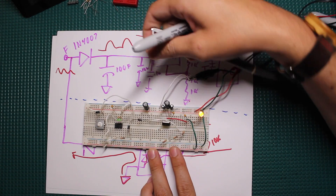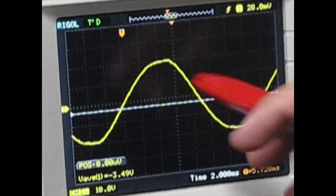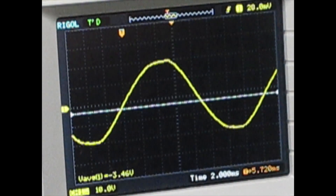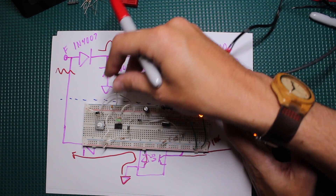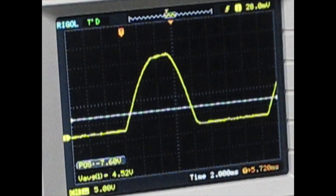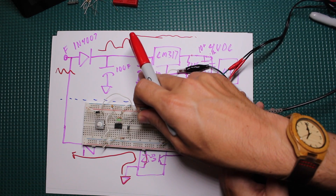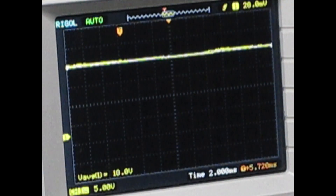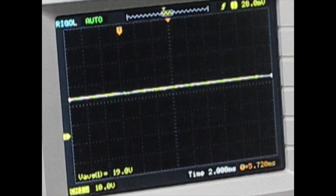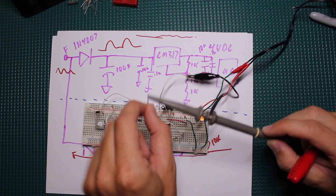Let's look at some waveforms. First, the main AC coming in — we've got about a 20-volt peak on that waveform. After the diode, right at that point, you can see the half-wave rectified waveform. Now if I press the button — look at that, it comes right back to full wave. That's the point of that second diode. Looking right after the second diode, with a big filter cap in there, it looks pretty flat with some ripple. Even when I press the button you can see it's rectifying it after the fact.